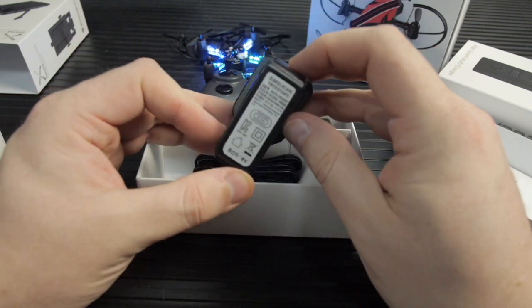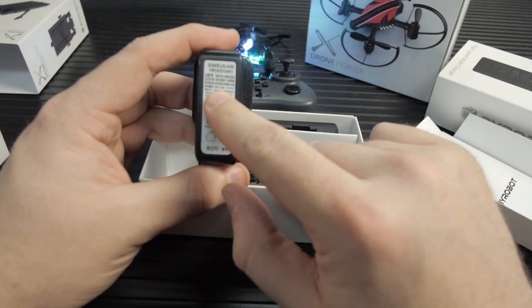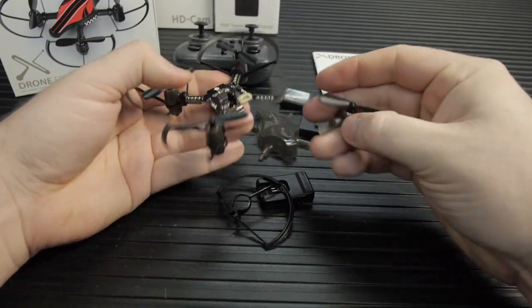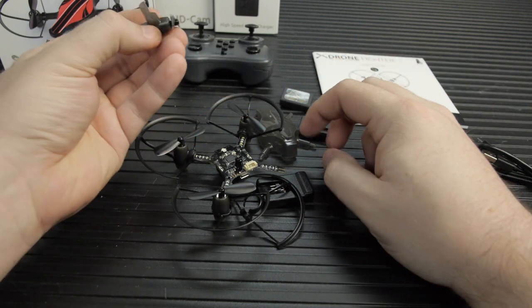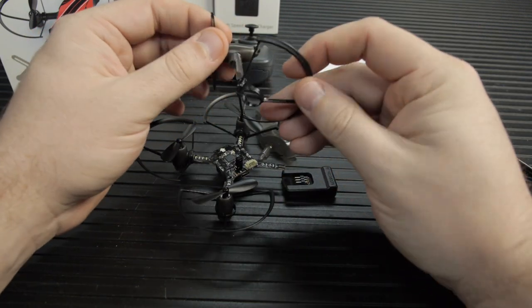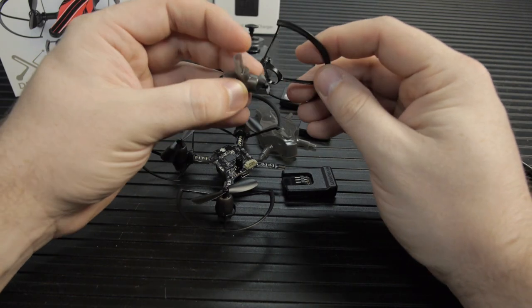While messing around with these, I also managed to burn out one of the motors by getting some hair caught in it. Fortunately, a replacement pair of motors was just $9 and no permanent harm was done. I like that it's modular and that it was really easy to replace the motors when I screwed it up.